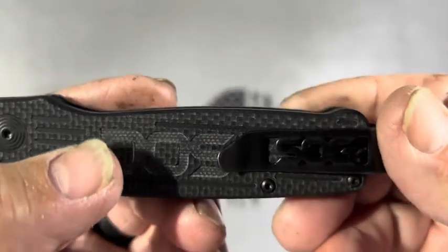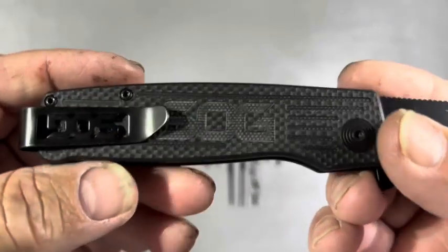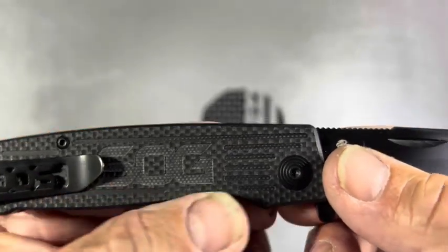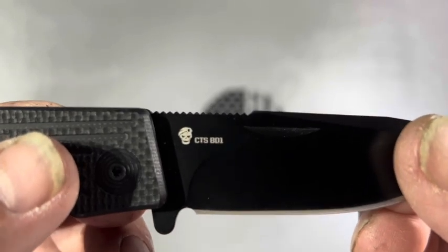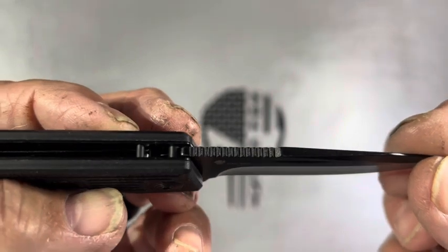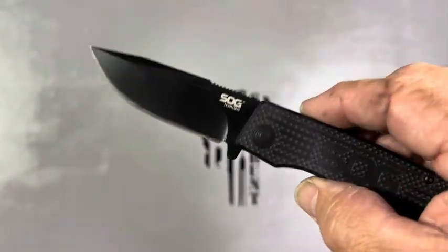It's a deep pocket carry — excuse the nails, I've been working. It's got G10 scales with a nice texture. This is CTS-BD1 steel. There's the old SOG logo. This is in my collection — that's the SOG Terminus and it is a slip joint.